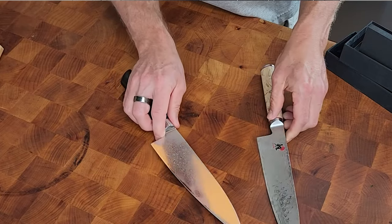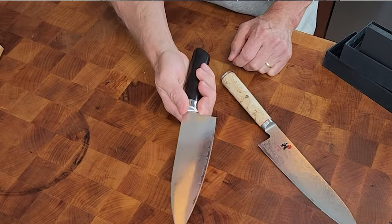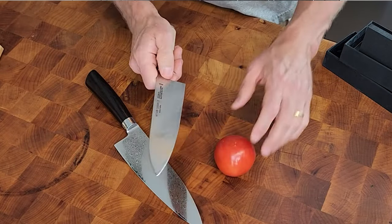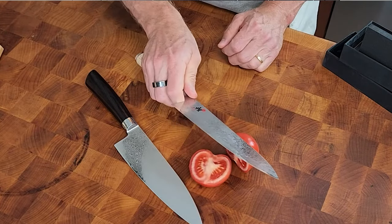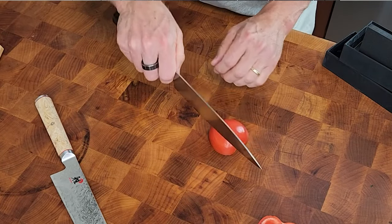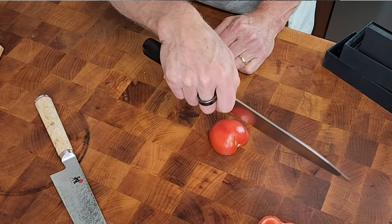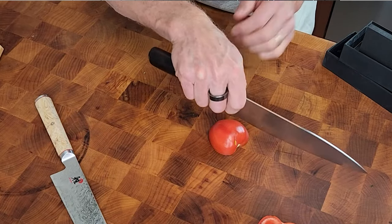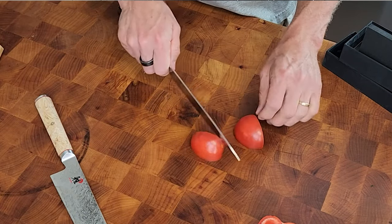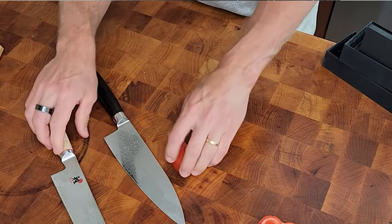Let's have a try. This Miyabi Birchwood is virtually brand new — used maybe a couple of times. The QKnives knife is brand new out of the package. We're going to cut a soft tomato in half. That is ridiculously sharp using the Miyabi Birchwood. Now using the Q knife — it's much heavier off the top. If you're going to be using this as a chef knife, an all-day knife, it weighs quite a bit more in your hand. It's sharp, it doesn't peel through quite the same, but that's pretty darn good. That feels really nice.